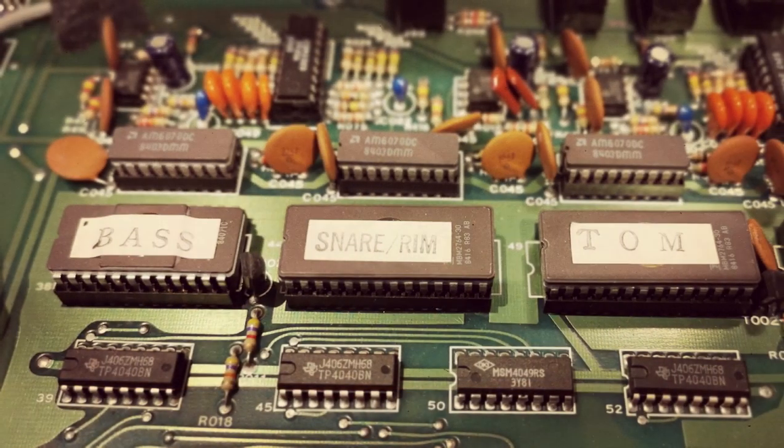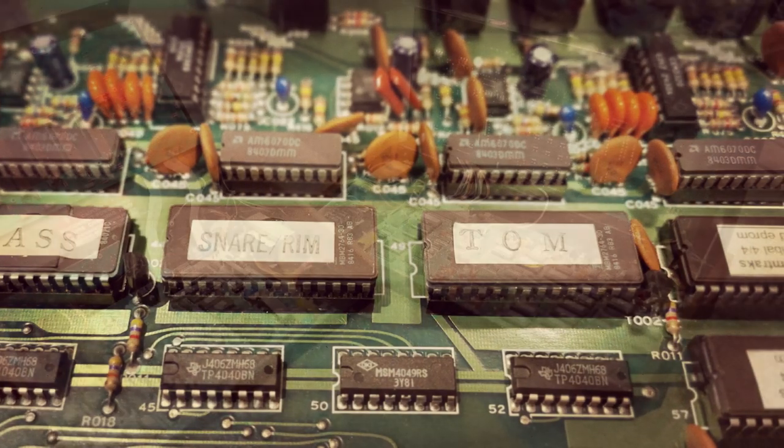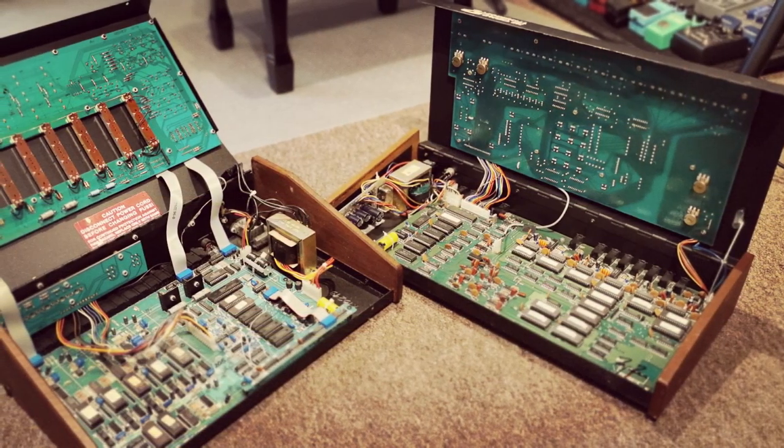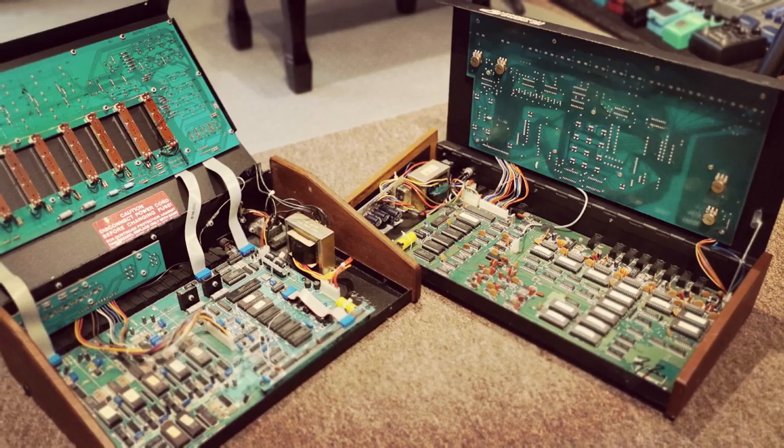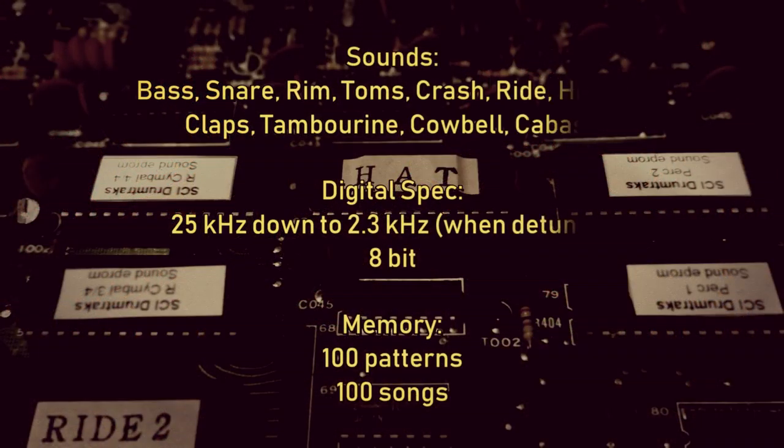The samples are stored on EEPROMs, so to change sounds you have to physically remove and replace them. The designs of these machines often allowed the user to easily open them to do this. Digital memory was incredibly expensive at the time, so the samples are 8-bit at 25 kilohertz in order to keep the data down.